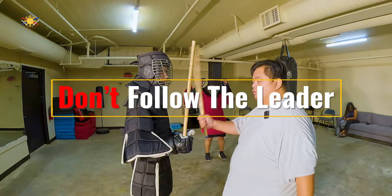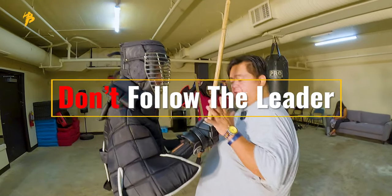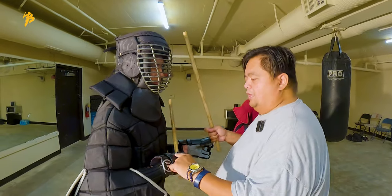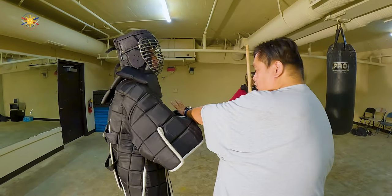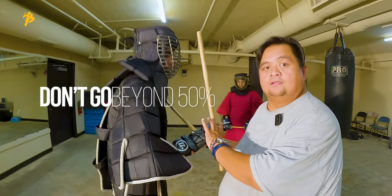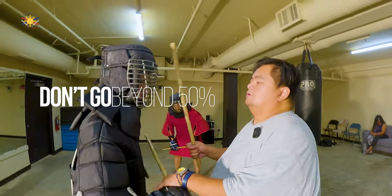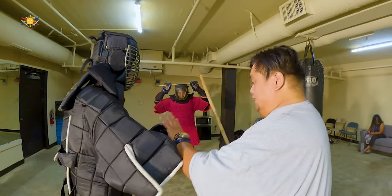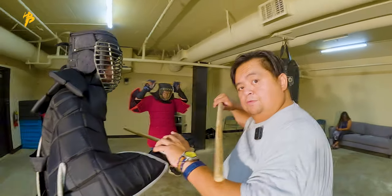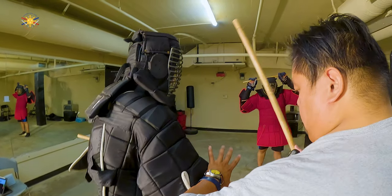When you're checking if this is the hand closest to you, check this right now. What if he brings his hand further back this way — you don't follow, right? Because we don't go beyond 50 percent, we do not over-commit. So when he goes that way, I don't follow his hand, I don't follow his head — I continue, just keeping it at 50.